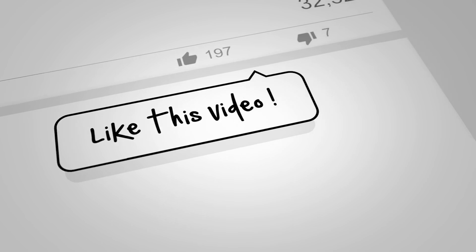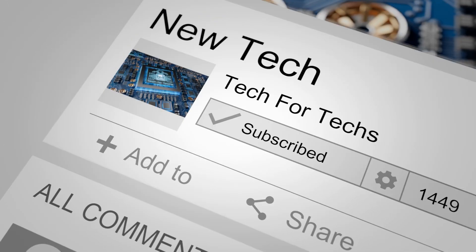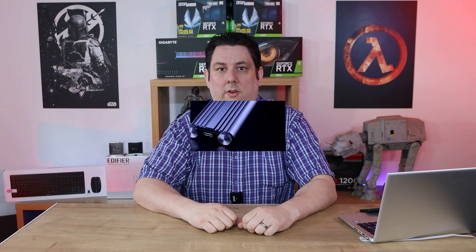Before we go on to the main video, if you would do us a favour, click the like button, subscribe, and click the bell as well. That way you'll get notifications of new videos and live streams. Doing all these things helps support the channel, which allows us to release more videos, better quality videos, and more content exclusively for you.